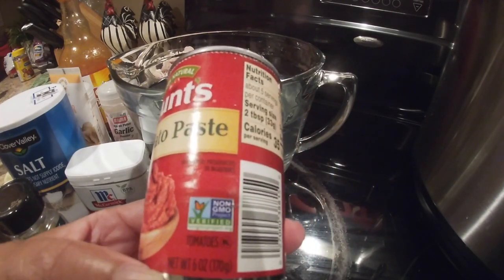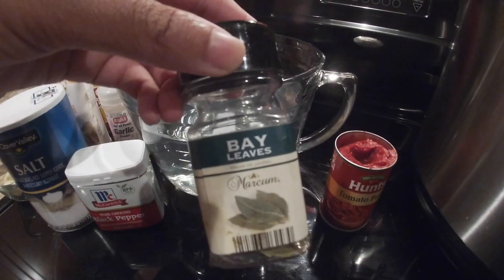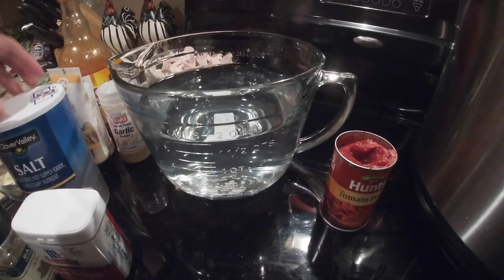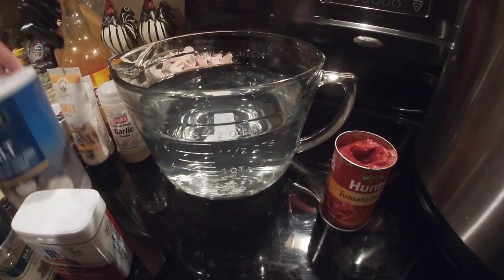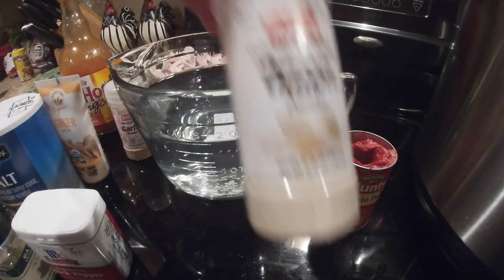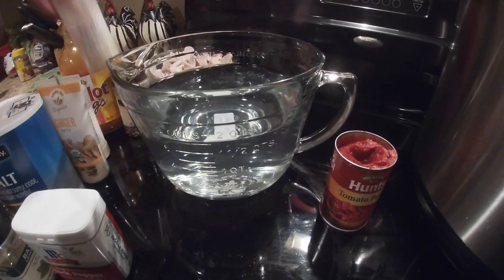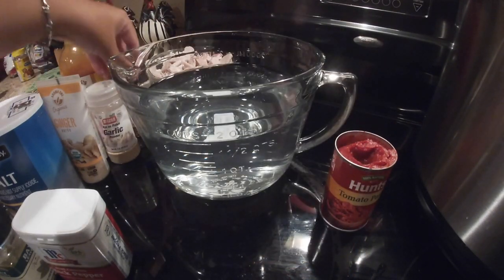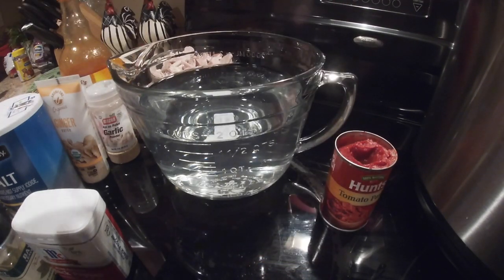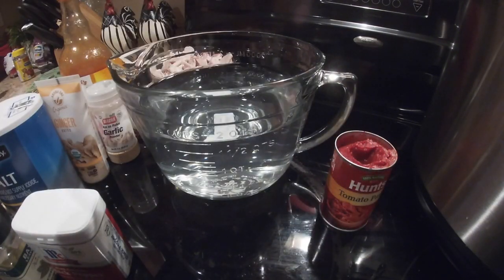I have a six-ounce can of tomato paste, bay leaves — I'm going to use about two of those — pepper for seasoning, salt, ginger, onion powder, garlic powder, and red pepper flakes.